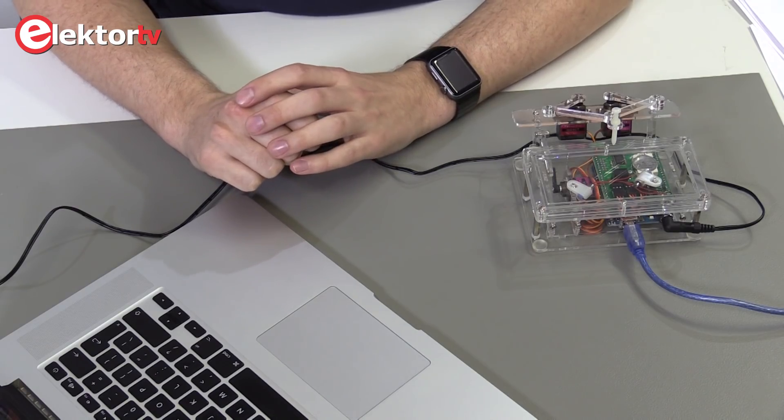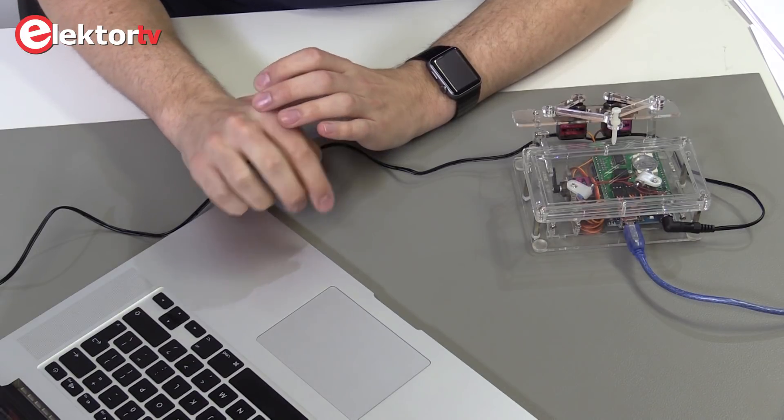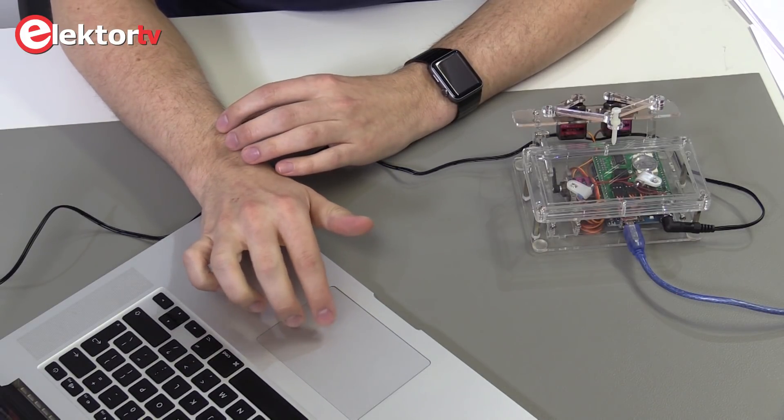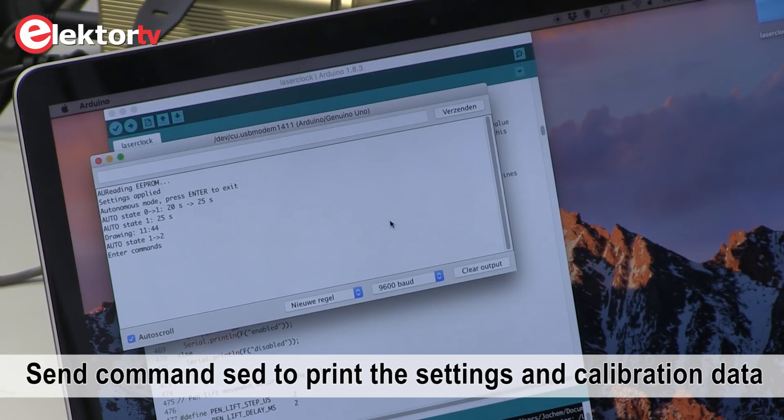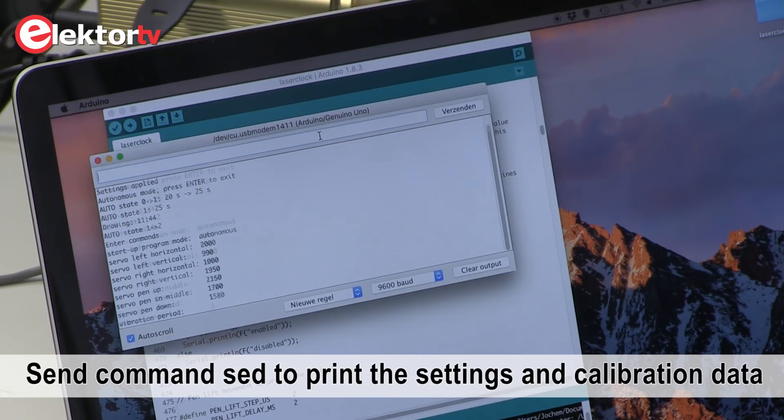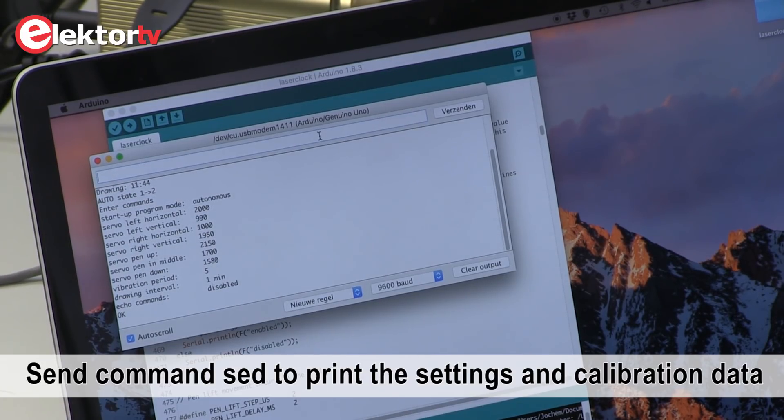First we have to reprogram the Arduino. We're starting by opening the serial monitor. Now we're going to check the settings with the SED command. We need these parameters later on in the building.